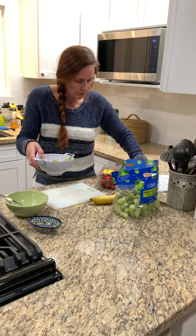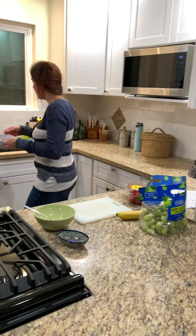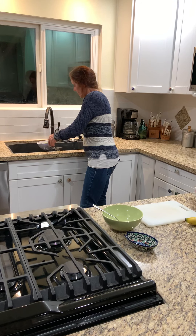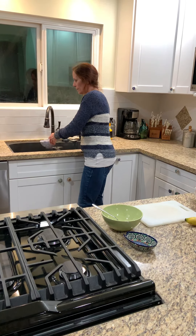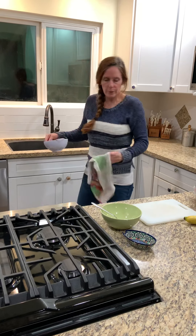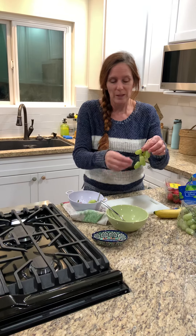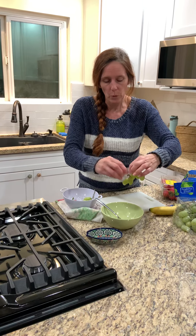The banana I don't have to worry about because I've already wiped that off and it has a cover. I'm going to rinse these off in my colander. If you use a colander, it makes it a lot easier to rinse them off, but you can even just hold them in your hand and rinse them. I'm going to bring my dish towel over here so my colander doesn't go wet. For the grapes, you can cut them or not — they're already bite-sized, so you can just take those off and put them in your bowl.